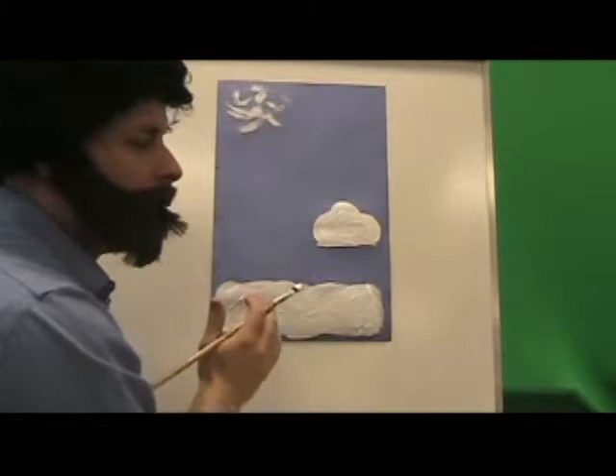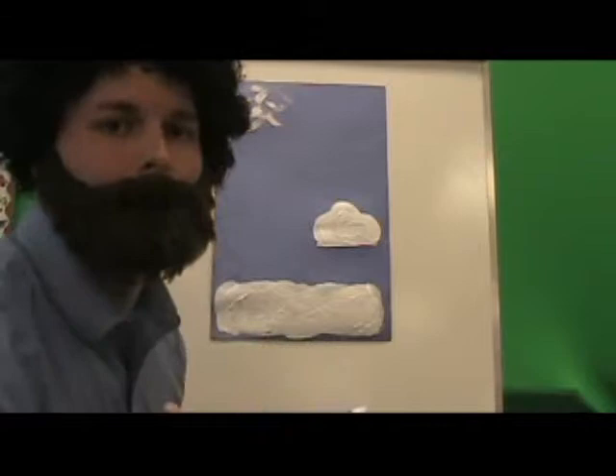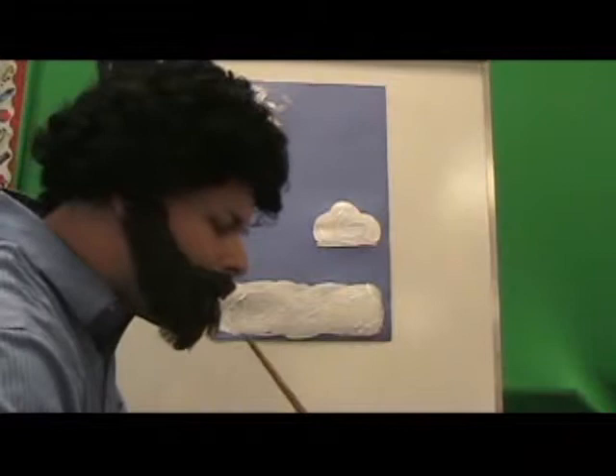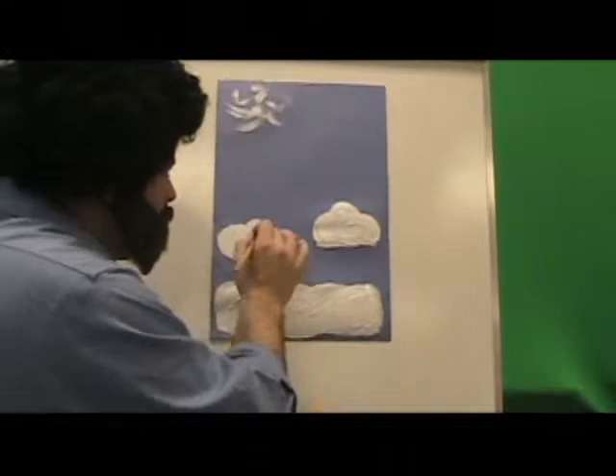So we have our cirrus, high in the sky, made of ice. Cumulus with the flat bottoms — much like my grandmother, puffy with a flat bottom. Grandma, I love you. And we have our stratus, our layer effect, across the bottom. Now we go on to the grand pappy of them all. I love this one — he's not a happy cloud, he's an angry cloud. It's cumulonimbus. It's building, it's a thunderstorm cloud, he's angry. So we're going to load our brush up with lots of titanium white, and we want all this puffy cloud to just start swirling. You can feel the emotion. It's going to start down low — these cumulonimbus clouds stretch miles into the sky.